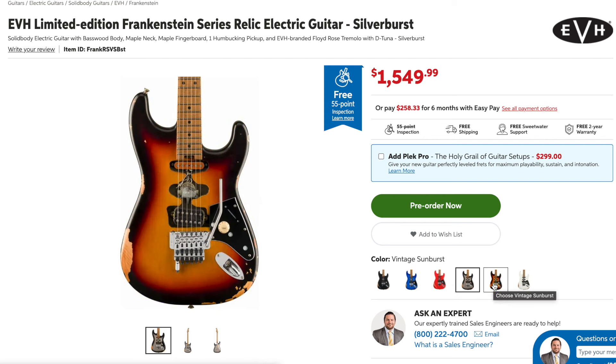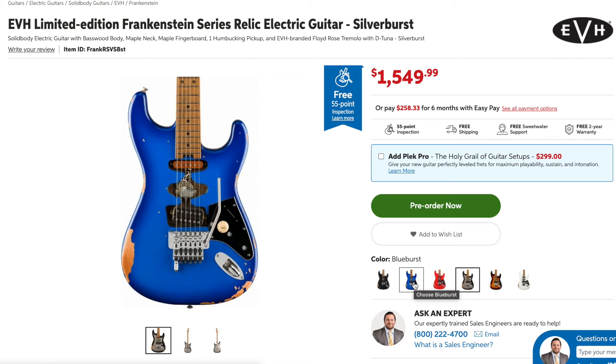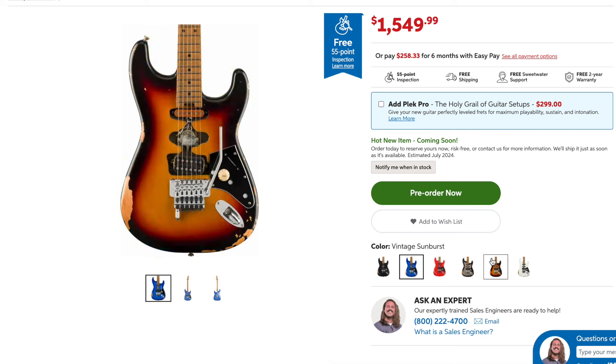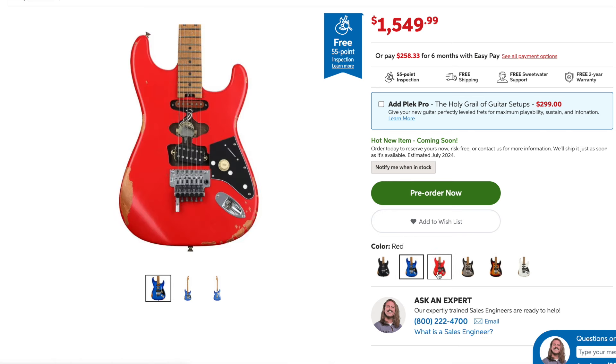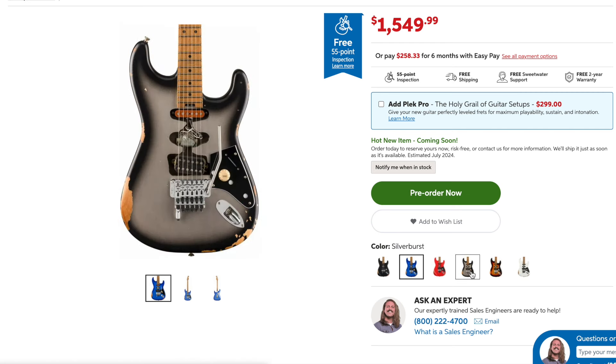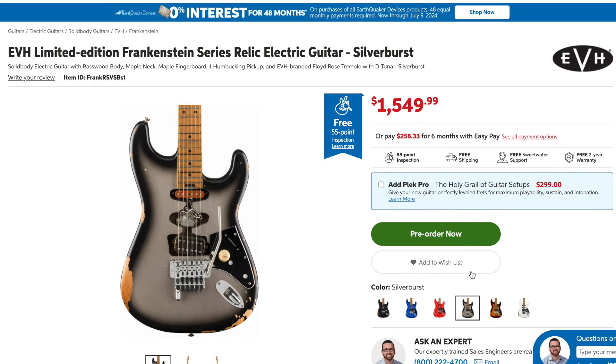That said, I really like this guitar. I don't generally get behind relic guitars, but this is an exception. The silver burst looks amazing. I'm curious as to why they did blue burst — the vintage sunburst makes a lot of sense, that's a pretty sick color. My first infatuation with a guitar was a three-tone sunburst Stratocaster when I was like 10 or 11. The blue burst is really not my thing, but I really dig the vintage sunburst. The silver burst — come on, that's awesome. Huge congrats to EVH.